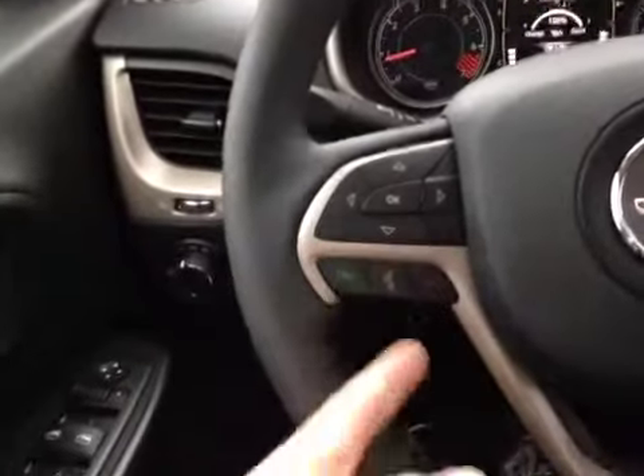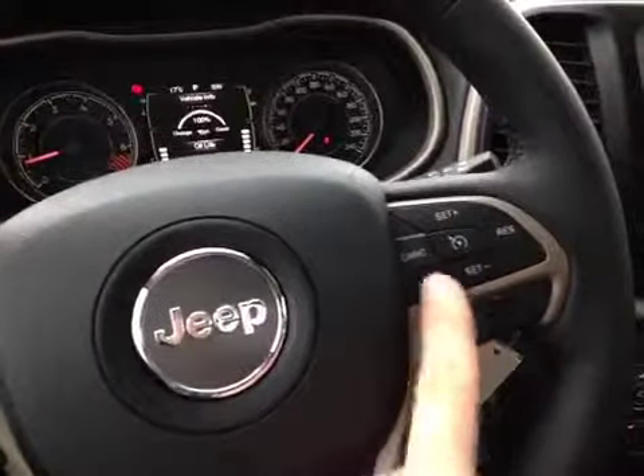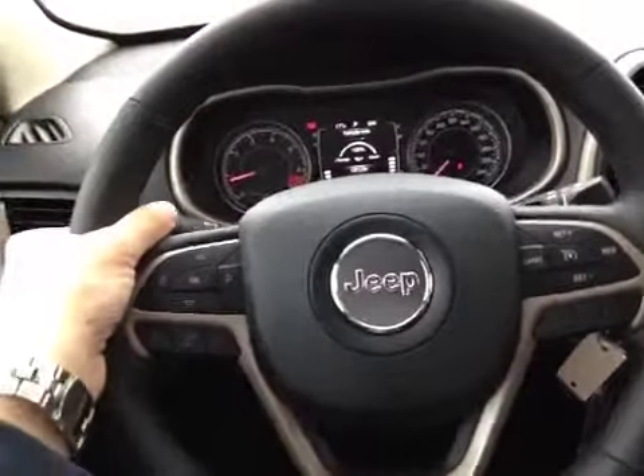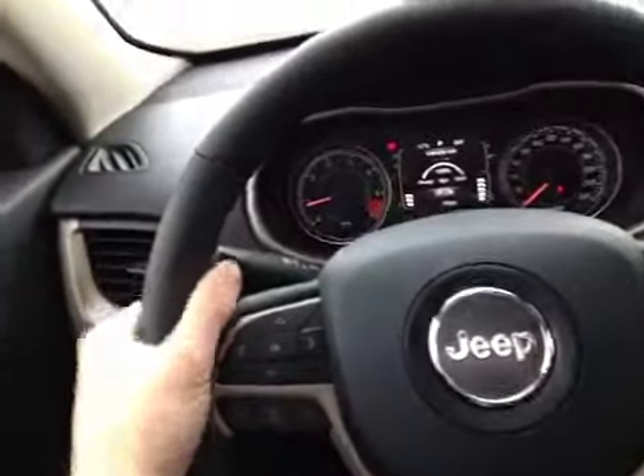It's all controlled down here on the wheel along with your Bluetooth integration. You also have your cruise control, and while holding the wheel in a natural position, your fingers rest upon toggles on either side to control volume and your station and media mode.